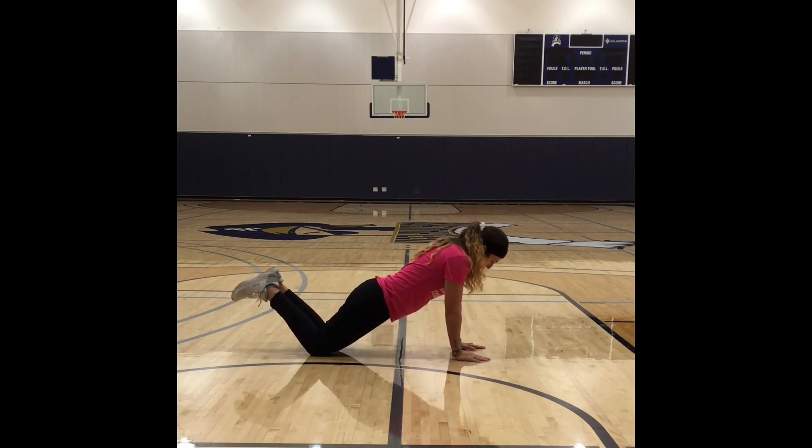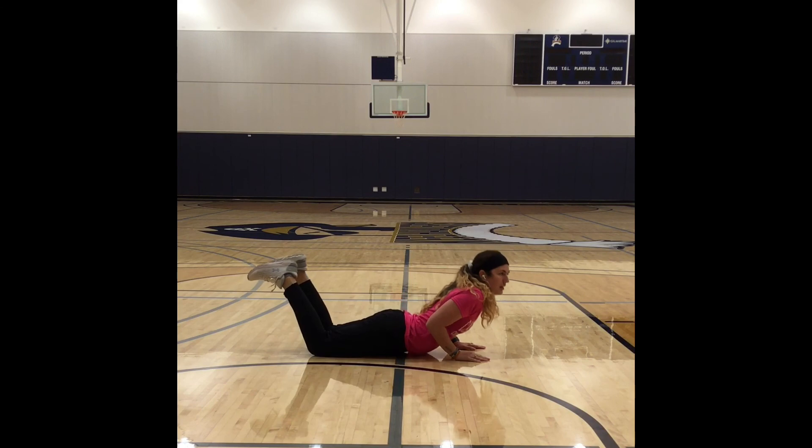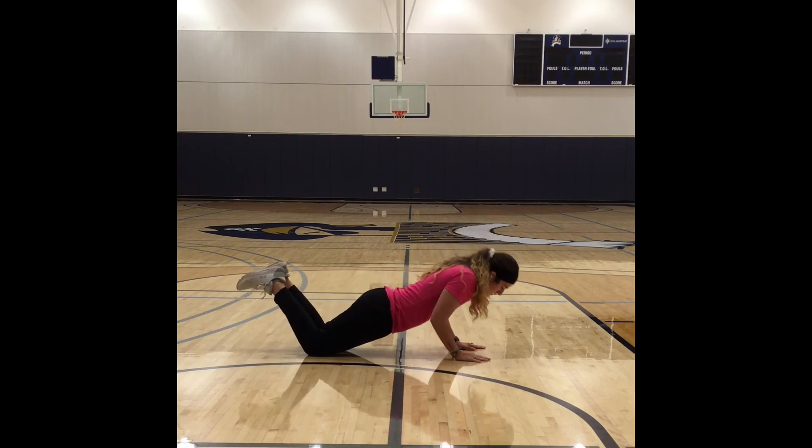Same thing — I'm coming all the way down, back up. I'm not arching my back, I'm not here. Nice straight line.